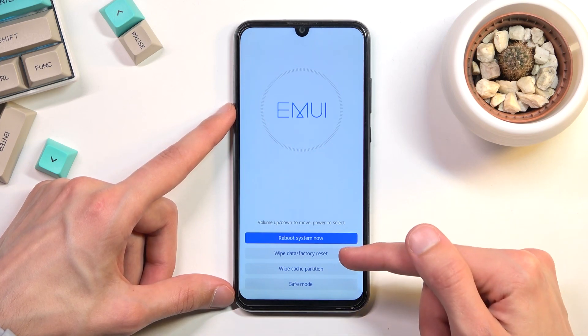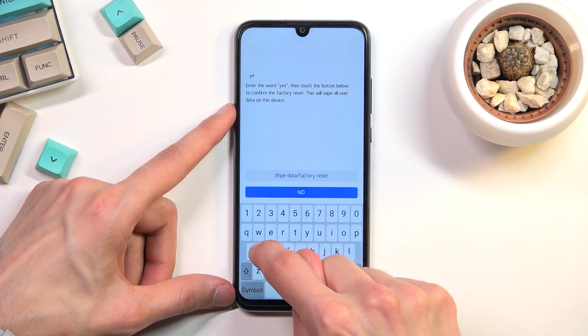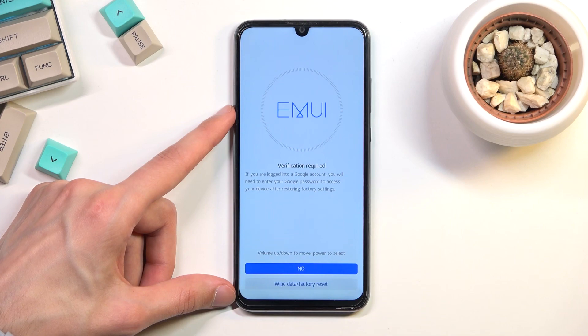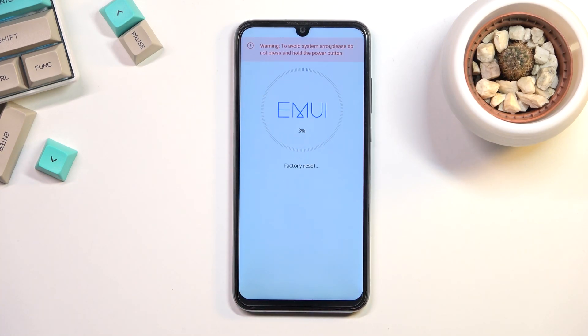From here simply tap on wipe data factory reset. All you need to do is type in yes and then select wipe data factory reset. Again select wipe data factory reset right here. This will begin the process.